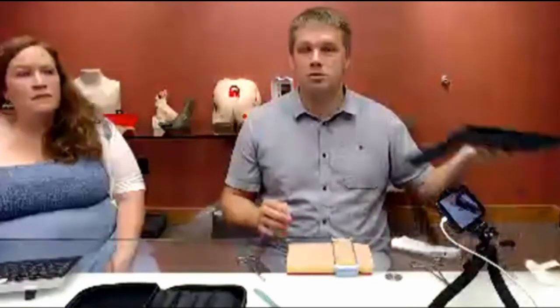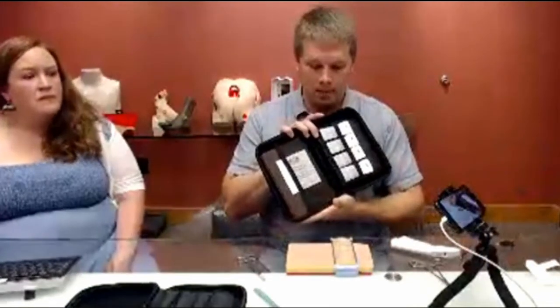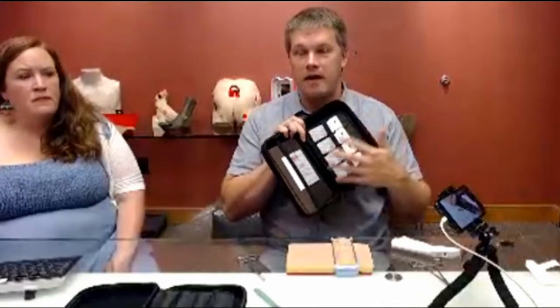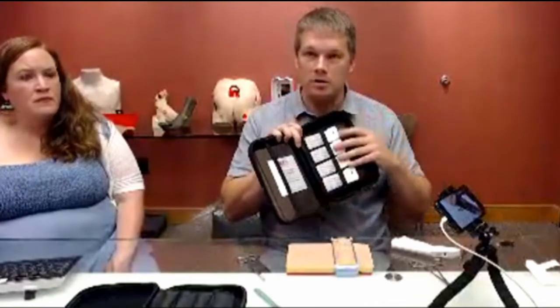Like I said at the beginning, the pad also comes in the darker skin — that's going to have the same five layers: dermis, epidermis, fat, fascia, and muscle, and then all the same supplies in this one as well. We do sell the products individually, so some people who already have instruments they like or already have sutures will buy just the pad and the tension device for their needs.